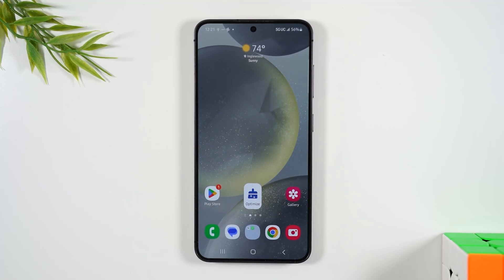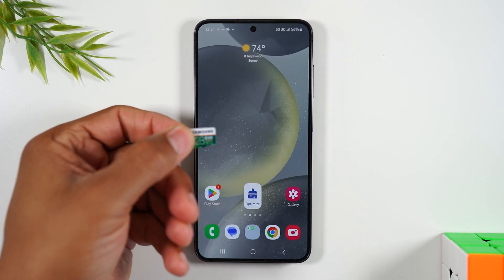Welcome into the video. I'm your tech guy Wayne and today I want to show you how to back up all your data on the Samsung Galaxy S24 to a micro SD card.